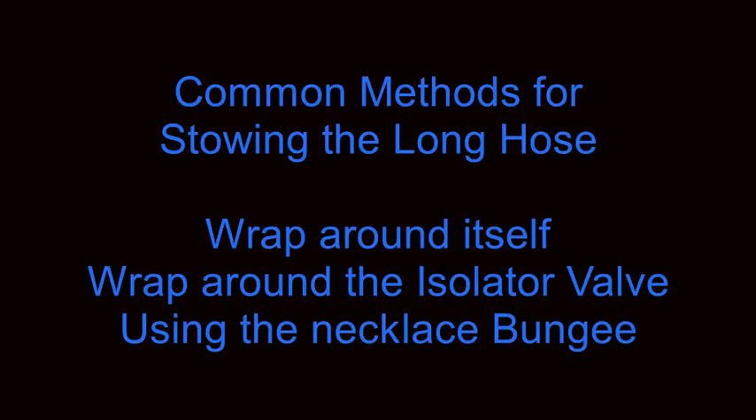Common methods for stowing the long hose include wrapping it around itself, wrapping the hose around the isolator valve, and using the necklace bungee.